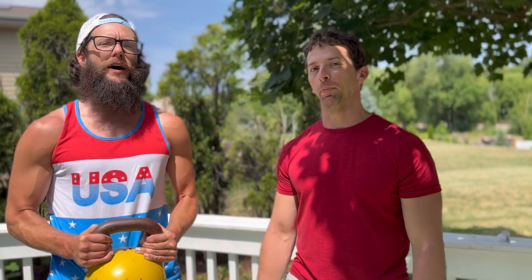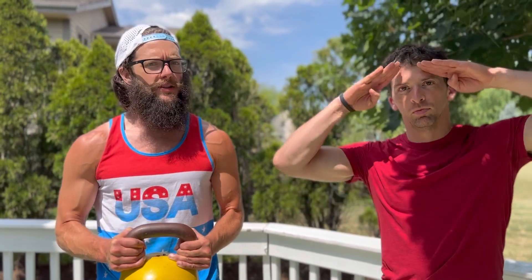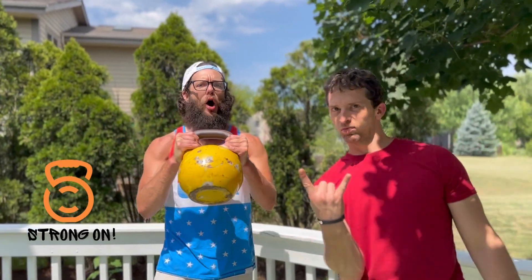The good stuff. All right, friends, thank you for tuning in. Hope you enjoyed this quick bonus workout of the week. Please like, share, subscribe, and ring the bell. Let us know how it goes in the comments. We'll see you next time. Adios — Strong on!